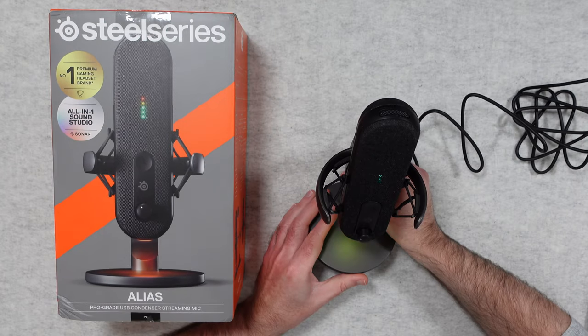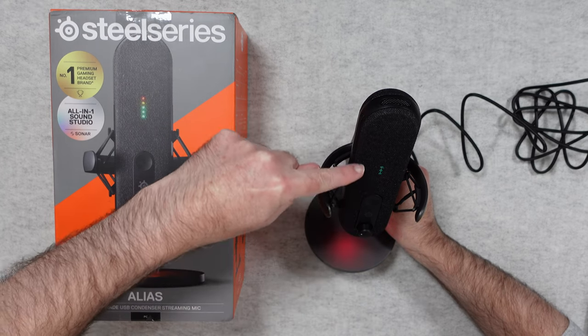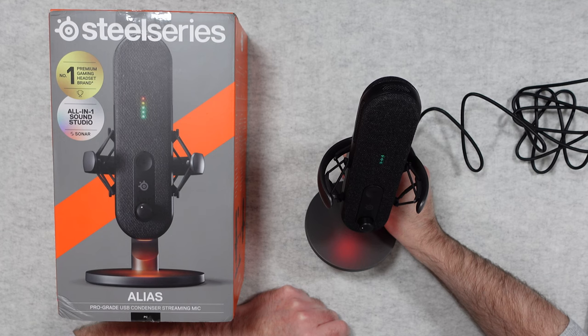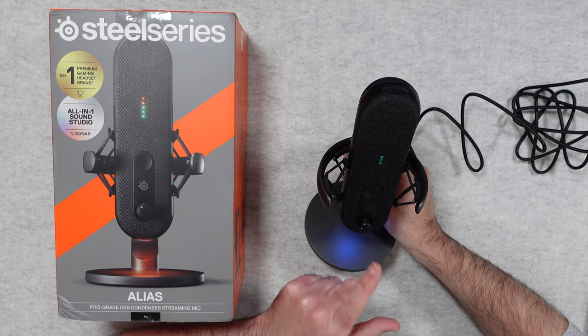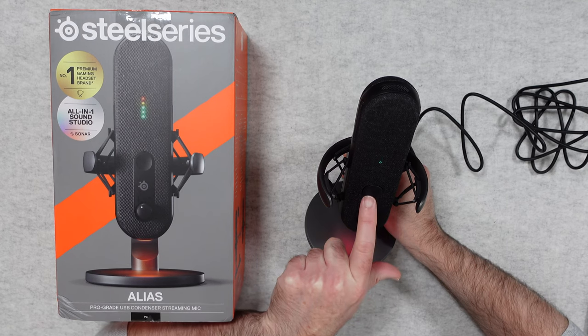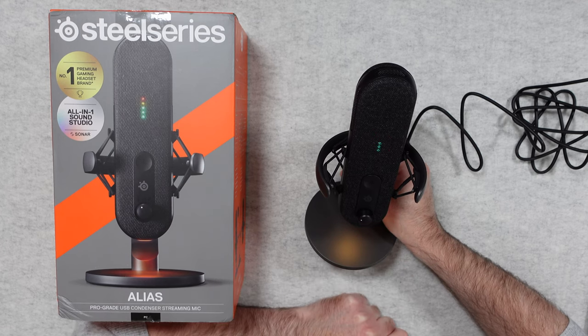The audio you are hearing now is being recorded with the SteelSeries Alias USB microphone. You can see as I'm speaking we get some level meters come up on the front of the mic — this is a really nice way of keeping an eye on whether your audio is peaking or not. We also have that mute button, and if I tap mute you can see it showed a red X on the front of the microphone and you were no longer hearing me talk.